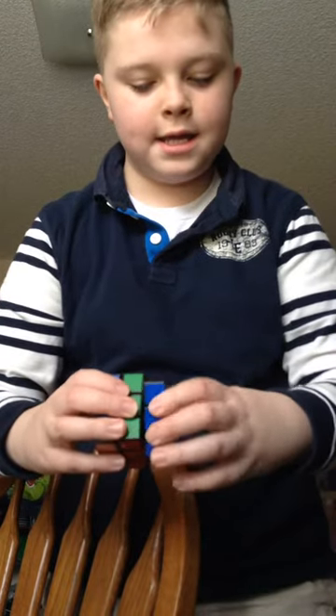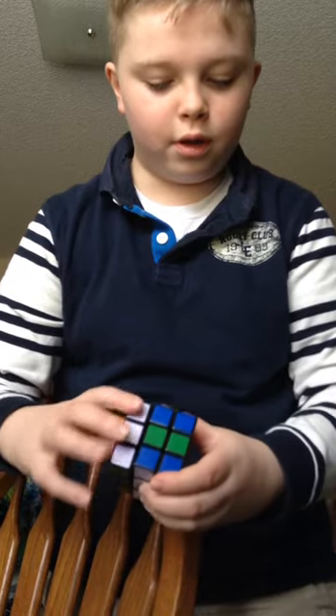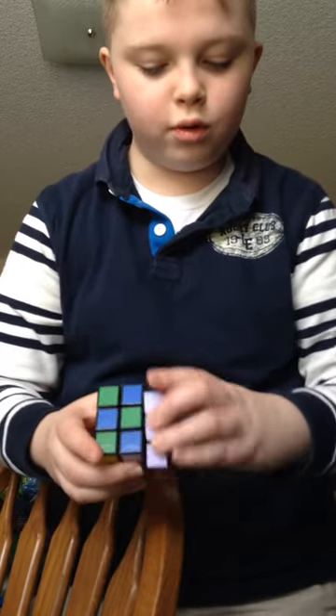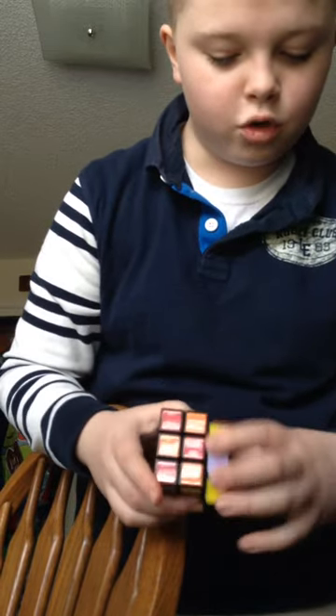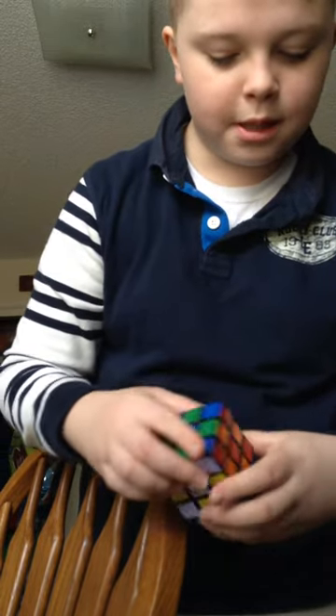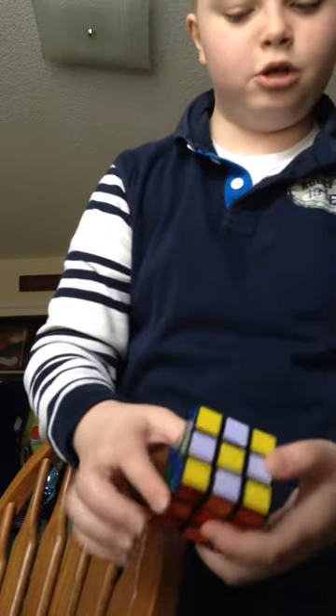to that way, then you're going to want to turn it to this way, to this way, and then you're going to switch sides, to this way, to this way, and then there's your checker RemixCube.